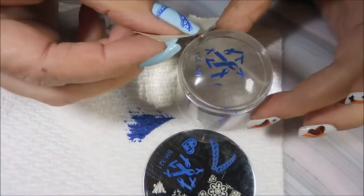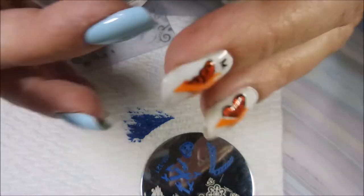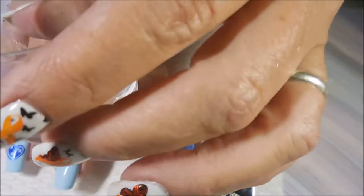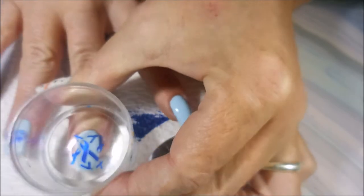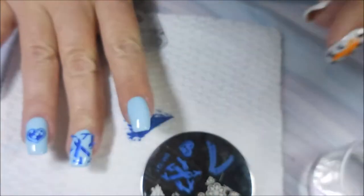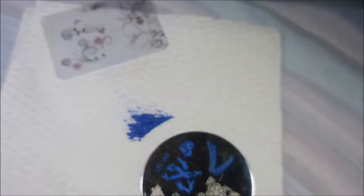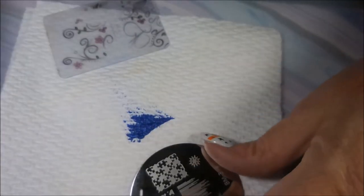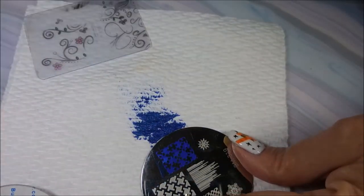Gotta get me a piece of tape and get off this extra stuff because I don't want any Bundle Monster 321 upon my nails — that would not look cool. I just love this image. And I love these two colors together, I just think that they really do work. So I'm going to grab the other plate, the 319, and I'm going to use the puzzle piece image from it and do that on my pointer and on my pinky.